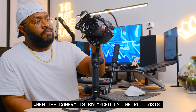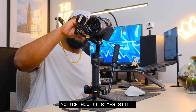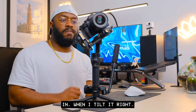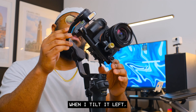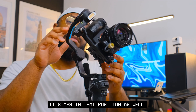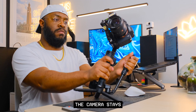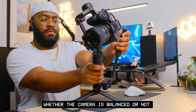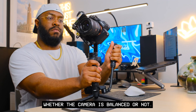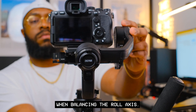When the camera is balanced on the roll axis, this is what it should look like: it stays still no matter what position I put the camera in. When I tilt it right it stays there; when I tilt it left it stays there as well. Even when I lean the entire gimbal system forward, the camera stays still in the same position — that's the true mark of whether the camera is balanced.